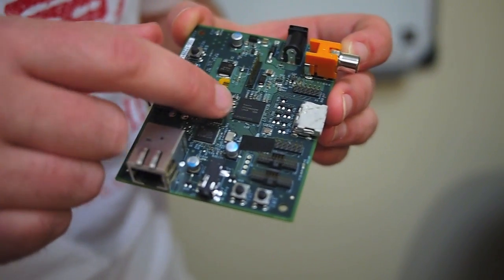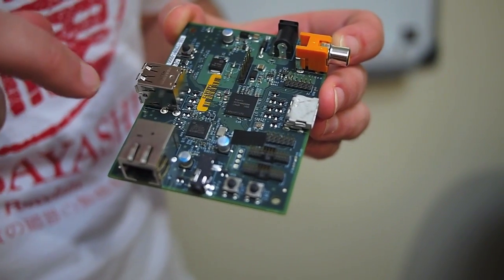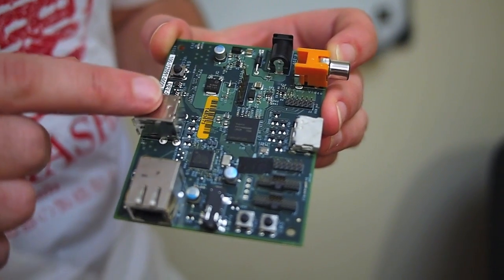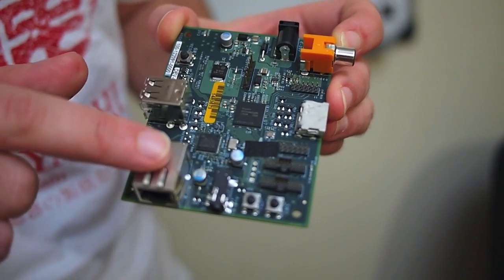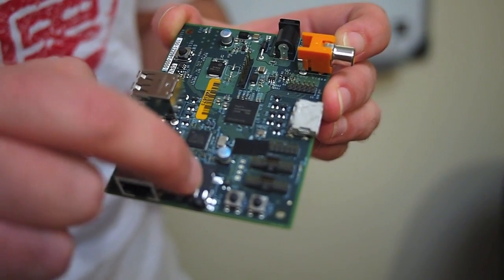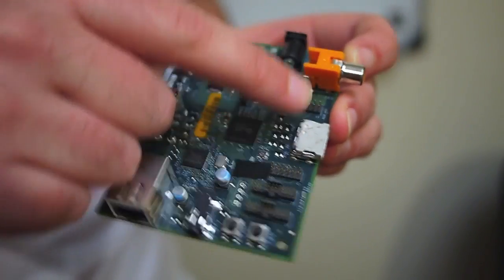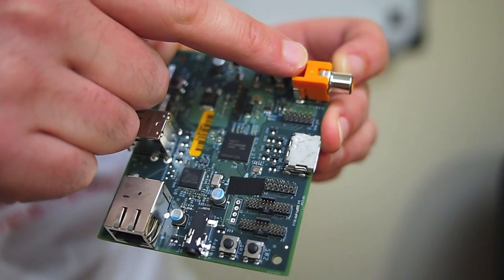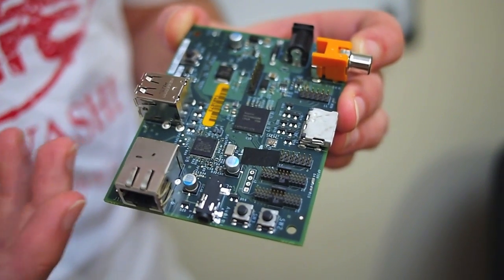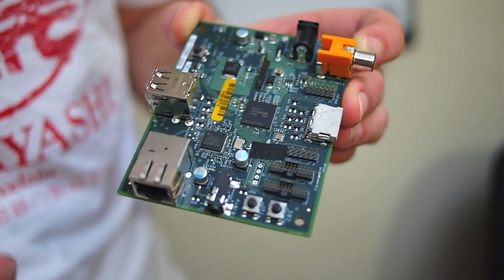Starting in the middle here we have our application processor with 256 meg of RAM stacked on top of it. Down to the side, the LAN9512, which gives us two USB ports and a 10-100 Ethernet. Down the side here, a jack for analogue audio out. Then on the back we have digital television out and an RCA jack for analogue TV. And then a power connector on this side. As you can see there's not an enormous amount of stuff on this board, which is kind of important for hitting the price point we're looking at.